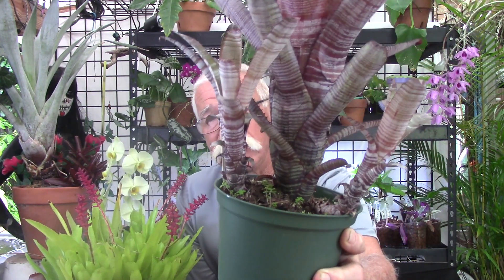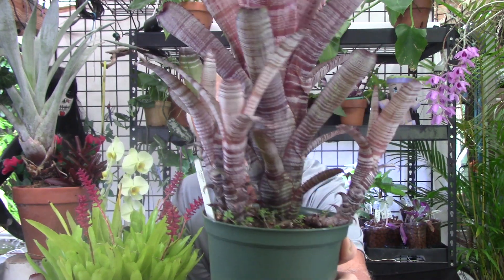Monocarpic simply means one life. What that means is that this plant — with this inflorescence you see here, this is a type of nudicalis — after it has finished the flowering sequence, it is going to die. Any bromeliad that has an inflorescence arising from the center of the plant down in the tank is going to be monocarpic. After the flowering sequence has finished, it will produce pups — those are the vegetative offsets. I think this one's got three of them.